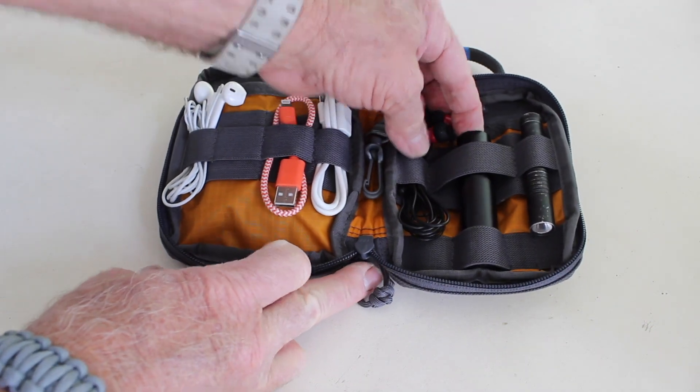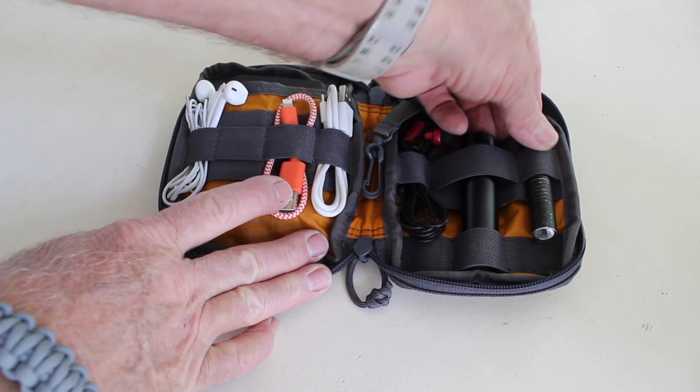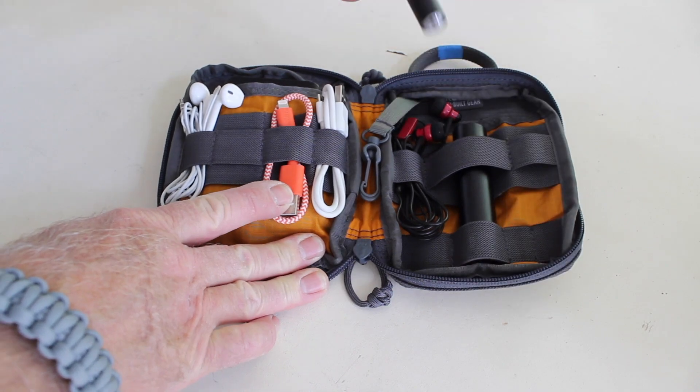I cannot believe — and I cannot stress the importance behind having these things — especially with how fast our phones, our PDAs, our systems are just dropping. It doesn't matter if you're an iPhone guy, an Android guy, whatever. An extra charging system is really, really nice, and of course a light.